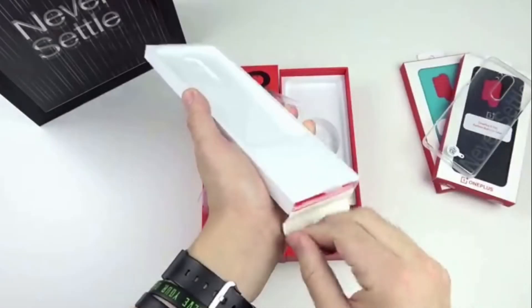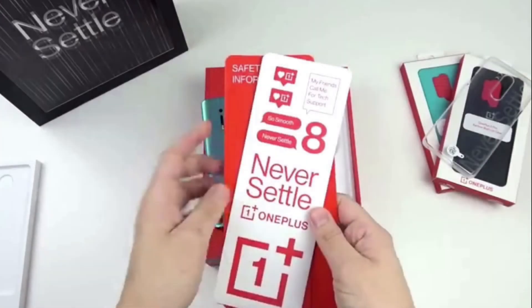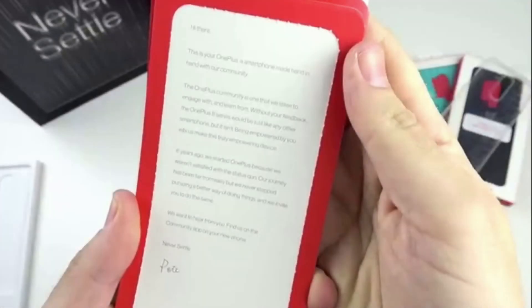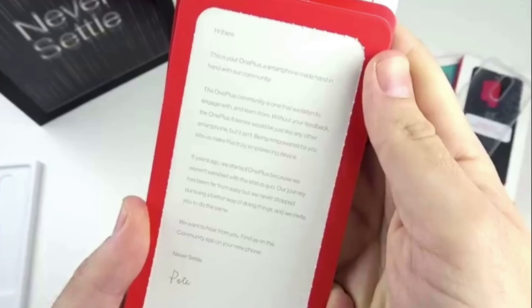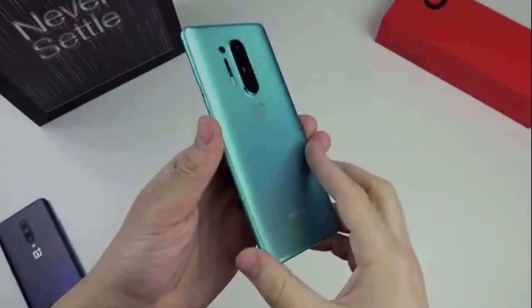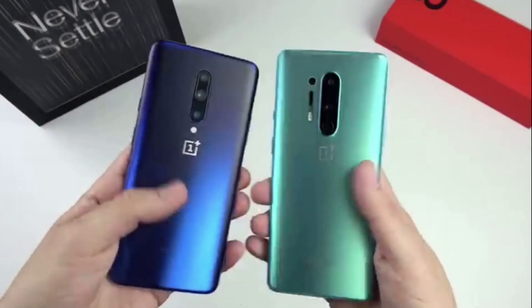We have a cover, guidance booklet, and a sticker. We also have an invitation card. The back side has a camera and a display highlight. We have a QHD Plus display, Gorilla Glass, and a glass finishing highlight.